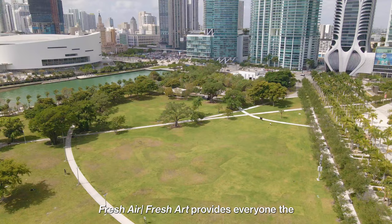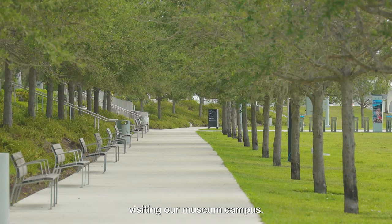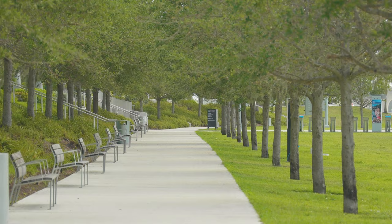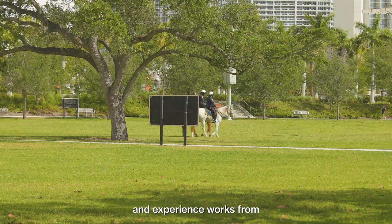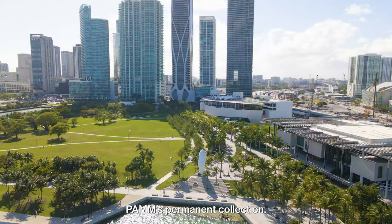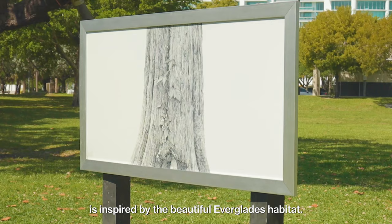Fresh Air Fresh Art provides everyone the opportunity to enjoy art while visiting our museum campus. Pack a picnic, bring your dog, or jog the trails and experience works from PAM's permanent collection. Christina Peterson's work is inspired by the beautiful Everglades habitat.